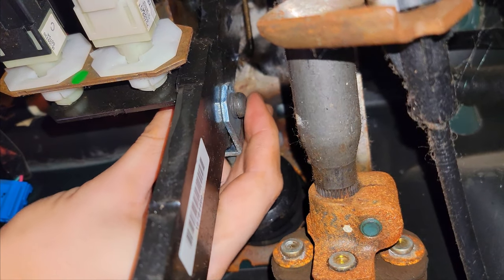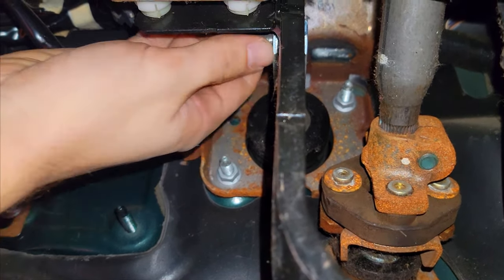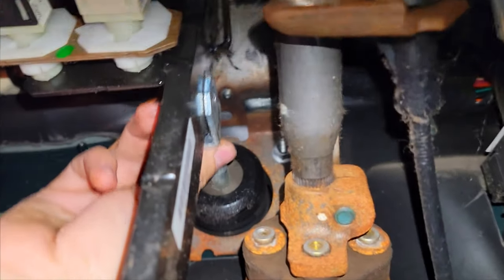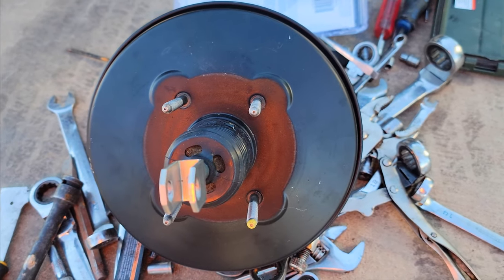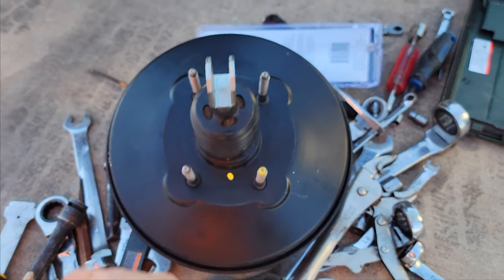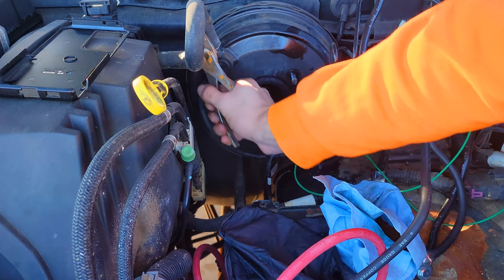Now that pin is out and that thing is loose. We're going to be taking these bolts out — there's another one somewhere up here. You can't really see inside the cab, so I'll show you on the new one. Just take these four bolts out and then it'll start to come, and you'll be able to pull the thing out. I took all four nuts off inside.